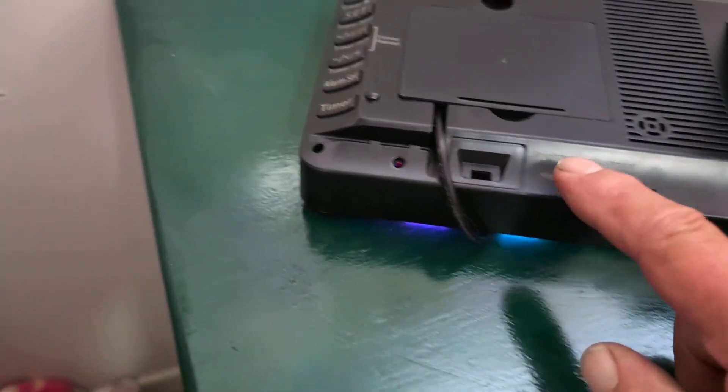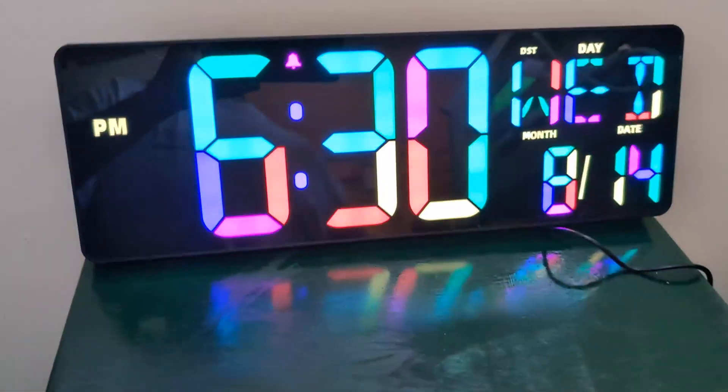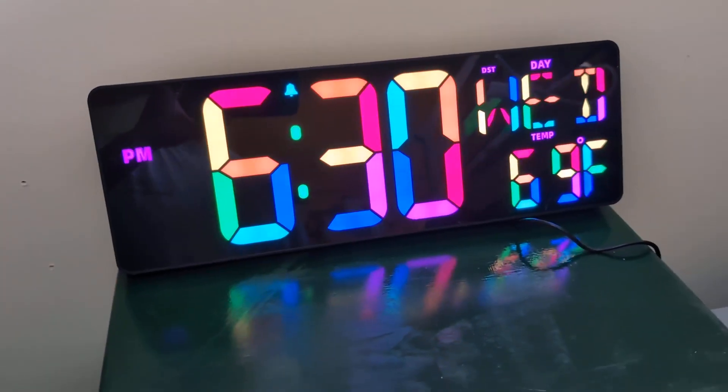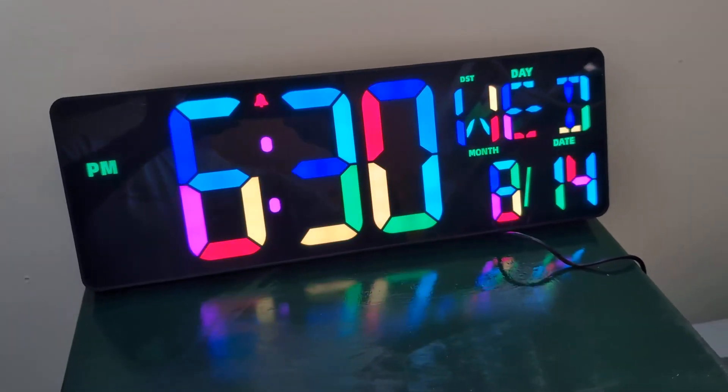It's got a brightness control so you can have it bright, not bright, or even dim. Overall it's a pretty good clock — I really like it. You can actually turn the light off in a room and you can still see it. You don't need a light; it's almost like a big night light with colors. All in all, great thing.